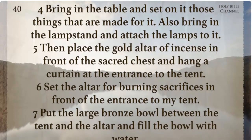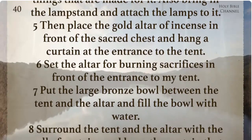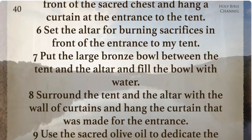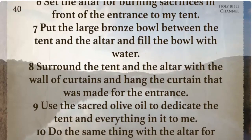Set the altar for burning sacrifices in front of the entrance to my tent. Put the large bronze bowl between the tent and the altar and fill the bowl with water. Surround the tent and the altar with the wall of curtains and hang the curtain that was made for the entrance.